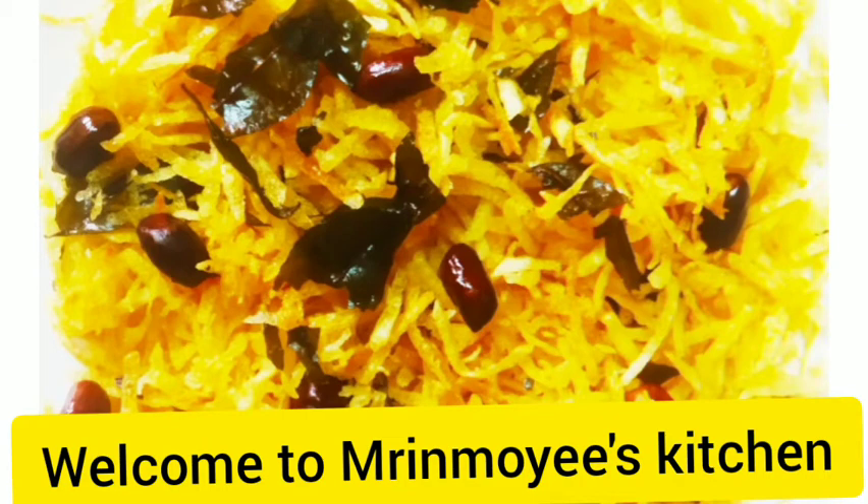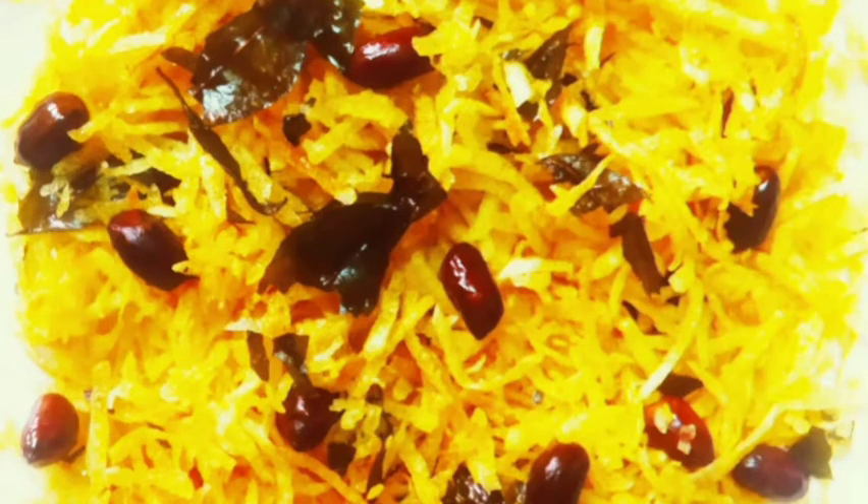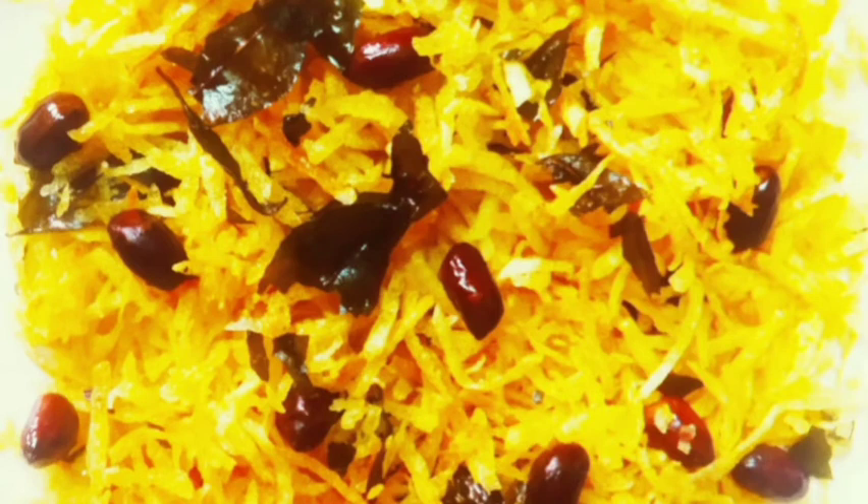Welcome to Marinmuse Kitchen! Today the recipe is a good product which I want to use. But what is the basic product of this product?